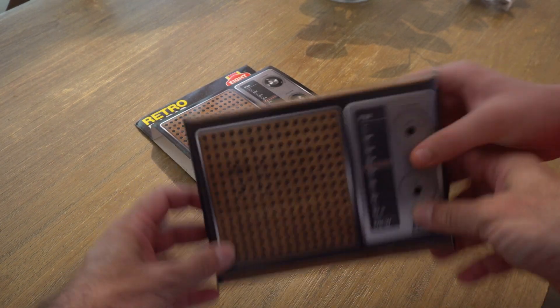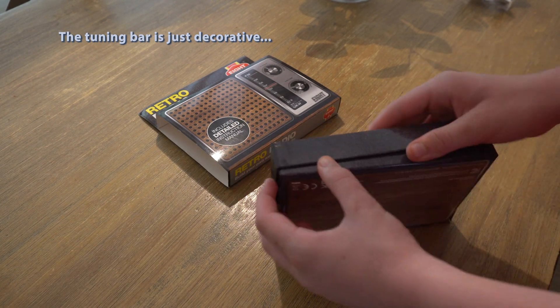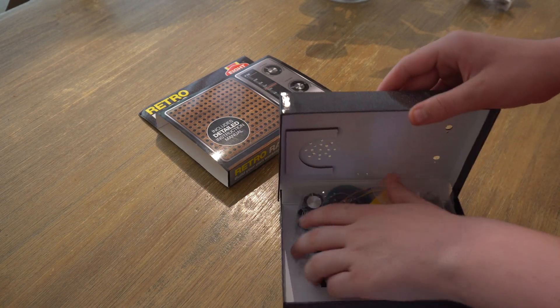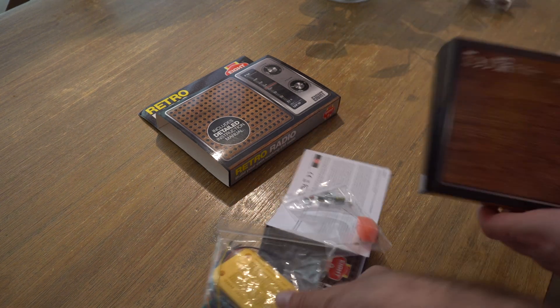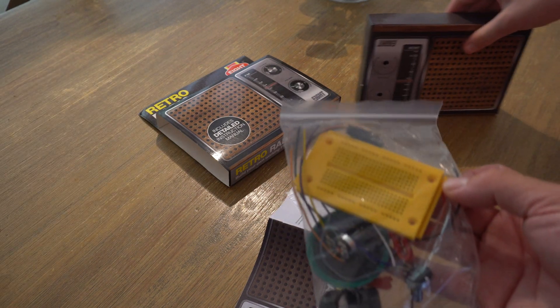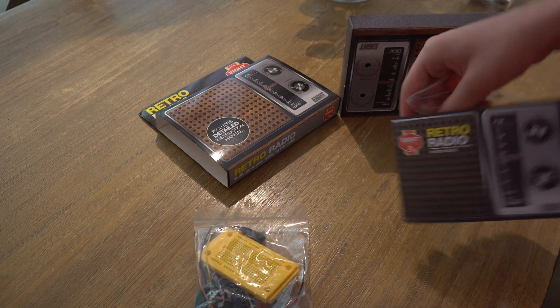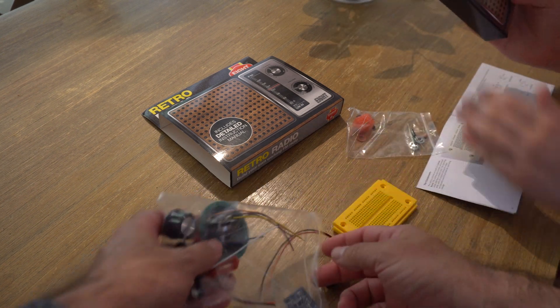This is the cardboard. This is the radio. I guess we open it — just dump all the parts out. So it's got a breadboard in there. A breadboard is just like where you plug wires into. That's kind of cool. This will be a good electronics project. It's got an adhesive back.